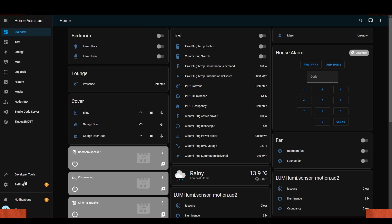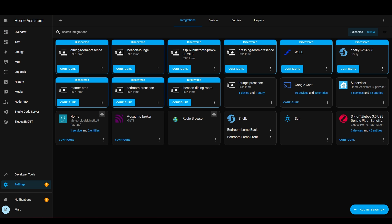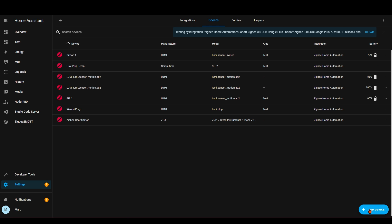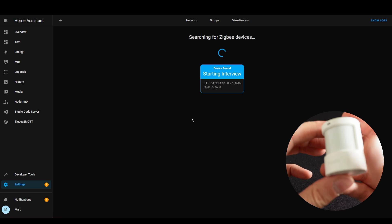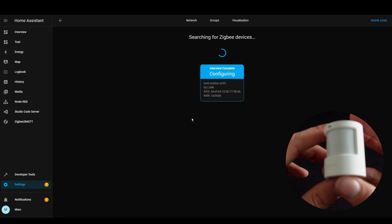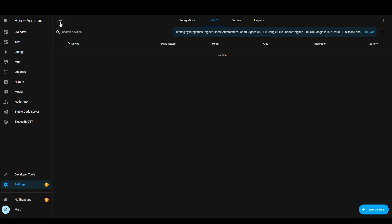Let's get this paired onto a Zigbee network. I'm going to be using a Sonoff Zigbee coordinator, but you can of course use an Akara gateway or whatever else you have, like a Conbee stick for example. I'm now in Home Assistant. We go to Settings, then Integrations, then I've got my Sonoff Zigbee here. Click on it and do Add Device. I press the button on the back and it's detected. I've now given it a name, so let's go back and have a look at the device.